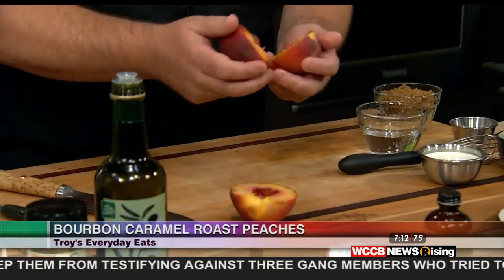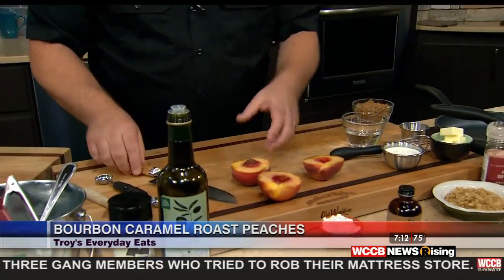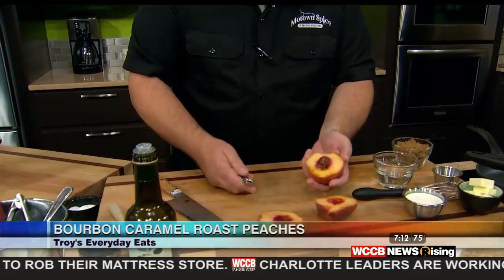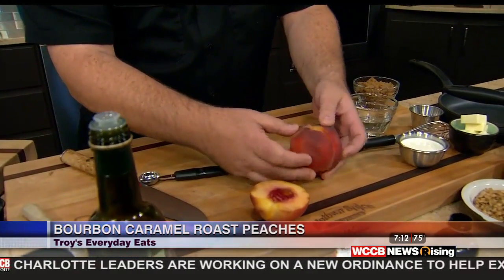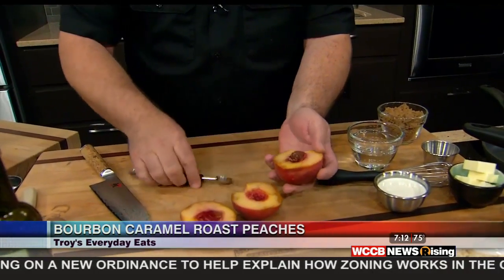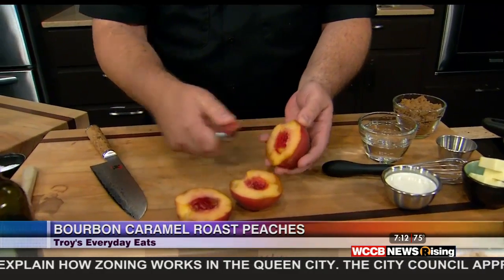For the cobbler, I got ones that were just a little bit smaller. You want to get these when they're just a little more firm when you roast them — you don't want them too soft because we're going to soften those up in the oven. I just cut across the equator so the pit side is exposed, then I take a little melon baller and just lift that pit right out.